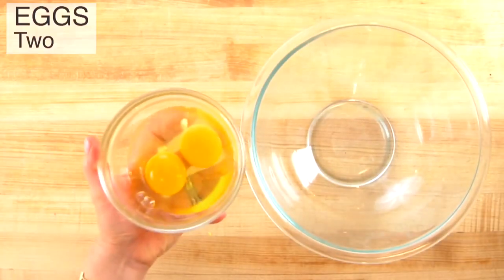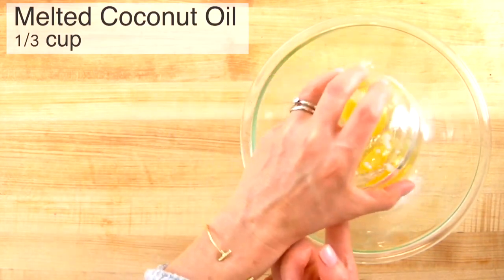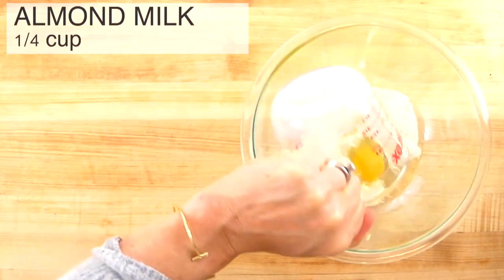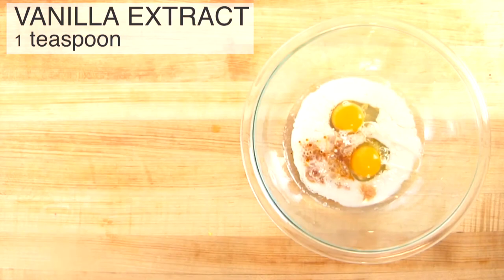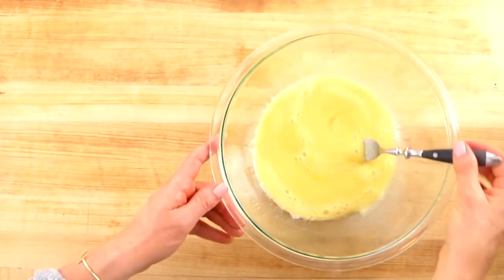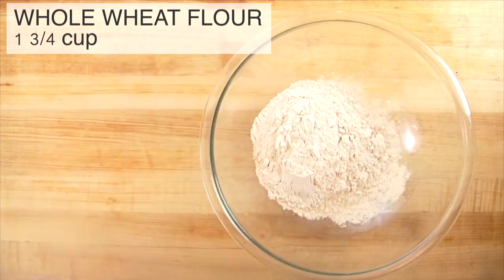Once the zucchini is ready, I'll combine my wet ingredients: two eggs, a third of a cup of melted coconut oil — coconut oil is great for baking because it's an extremely stable fat — a quarter cup of unsweetened vanilla almond milk, and one teaspoon of vanilla extract. Gently whisk that together, then pull in a big bowl for the dry ingredients, starting with one and three-quarter cups of white whole wheat flour, which has the same nutritional value as regular whole wheat flour but is lighter and softer in texture.